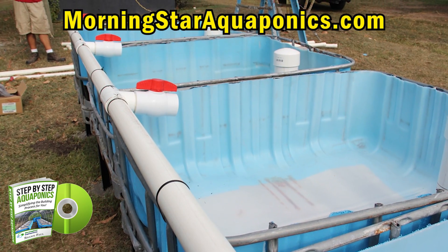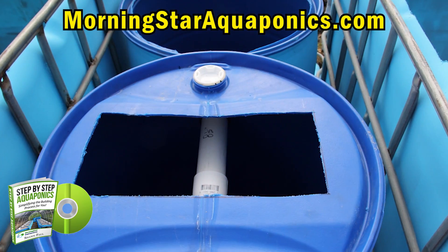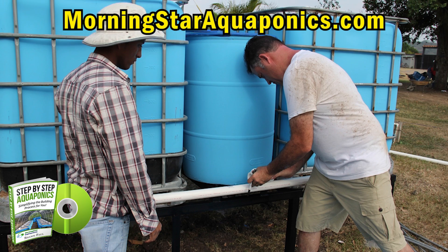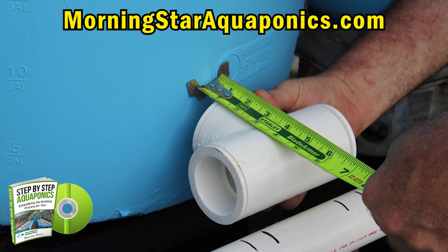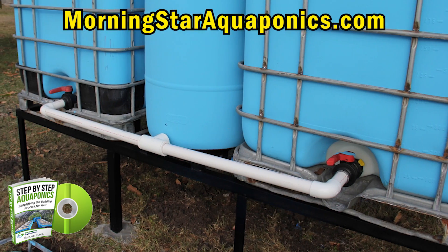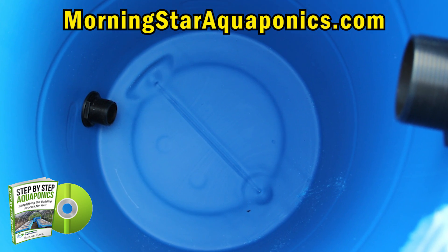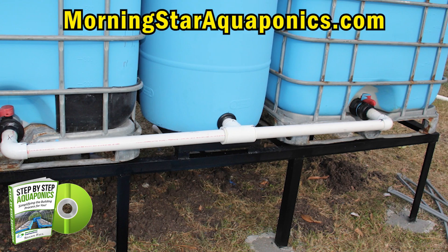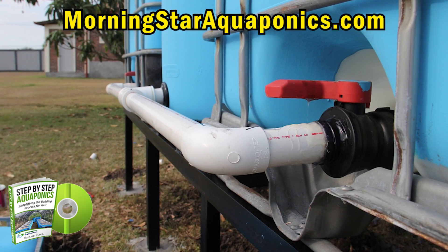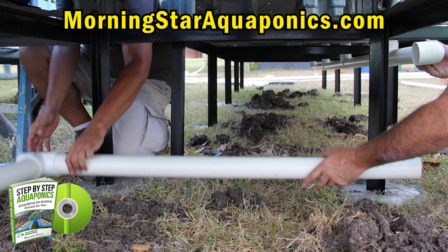I know for some of you, you may feel like this is complicated, but it is not complicated at all. With the e-book, you can follow step-by-step on how to build this system — it will be very simple to do. Here we are plumbing the back side of the solids collector and tying that into the actual fish tanks. The size of all these connections and pipes will be referenced in the e-book. It's very important that the valves on these IBC totes are the same so you can tie them in properly. Now we're further connecting the drainage of the grow beds into the sump pit.